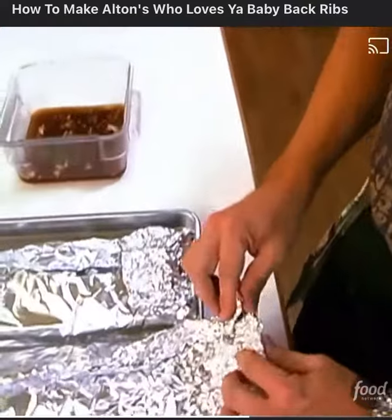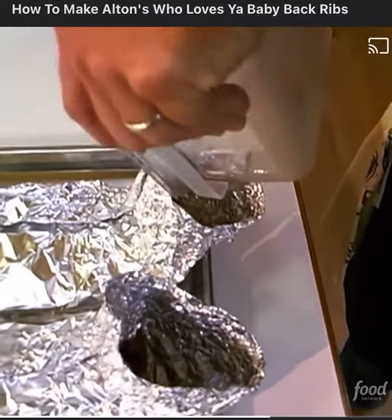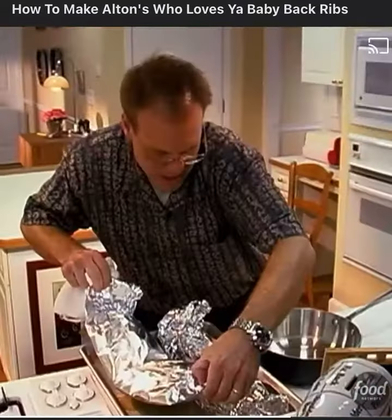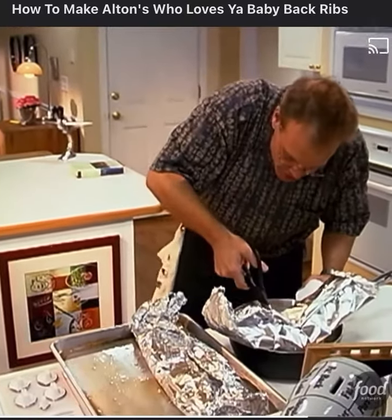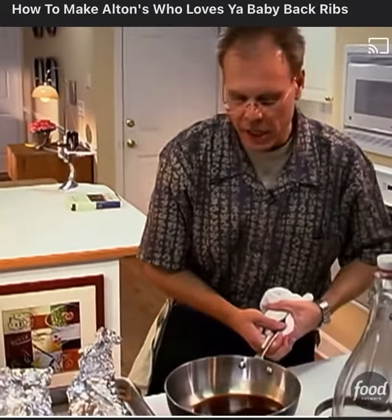Minute's up — just open up one end of the crimp. Half the liquid goes into this side, and half the liquid goes into this side. Next stop for these bad boys is a 225-degree oven for two and a half hours. Lay the packet right in the middle of the pan. Take your kitchen shears and just snip a hole in the foil. All in all, we got about a cup and a half of liquid back out of this.